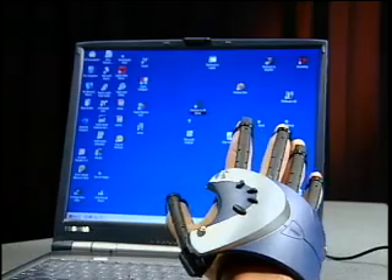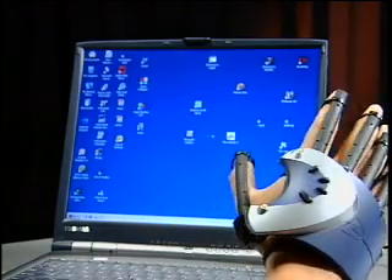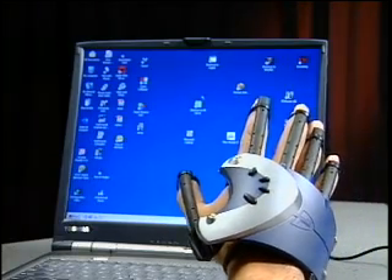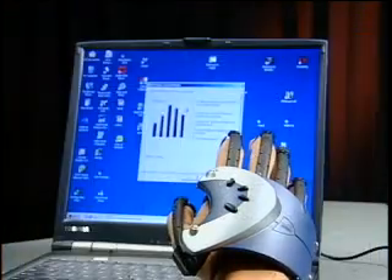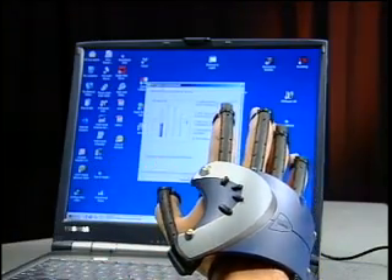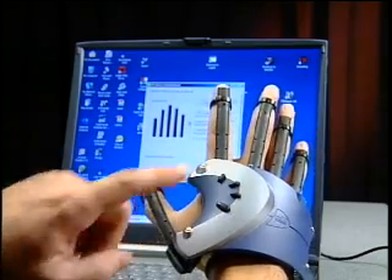Your glove is initially set up like a mouse. Your index finger is your left click, and your middle finger is the right click. Double-click on the P5 API window by bending your index finger twice quickly. Open the bend sensor box by bending your index finger once. To calibrate the glove on your hand, click on the A button on your glove, make a loose fist and open your hand, then click on the A button to save.